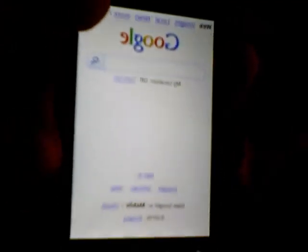It's a Google phone, so it's going to be set on Google by default. But yeah, that's how the internet looks, and you can pinch and zoom.